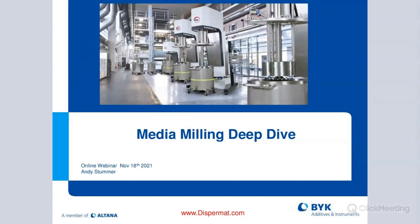Hello and welcome to BitGardener's Web Seminar. My name is John Kowalski. I'm part of the marketing team here at BitGardener. Today we have Andy Stumer talking about media milling deep dive, going into all the intricacies of media milling.